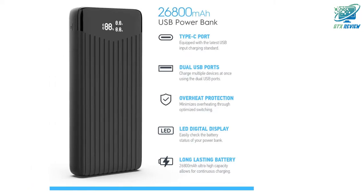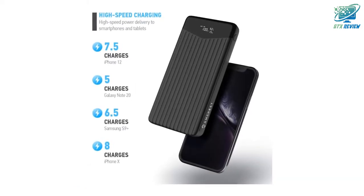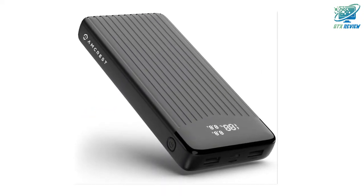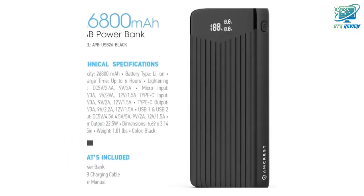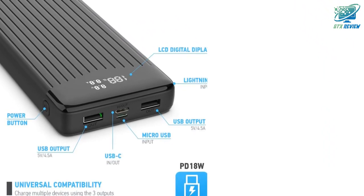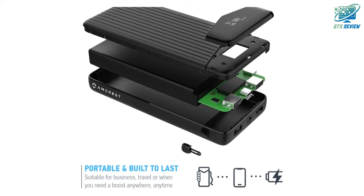Highly compatible for all devices. Quickly charge all of your devices on the go. The Amcrest USB powerbank can charge almost any USB-powered device including smartphones, tablets, laptops, and more. The versatile battery pack charger supports multiple cable types including USB-C input/output, micro USB input, lightning port input, and 2x USB-A outputs. Compatible portable charger for iPhone, iOS, and Android.